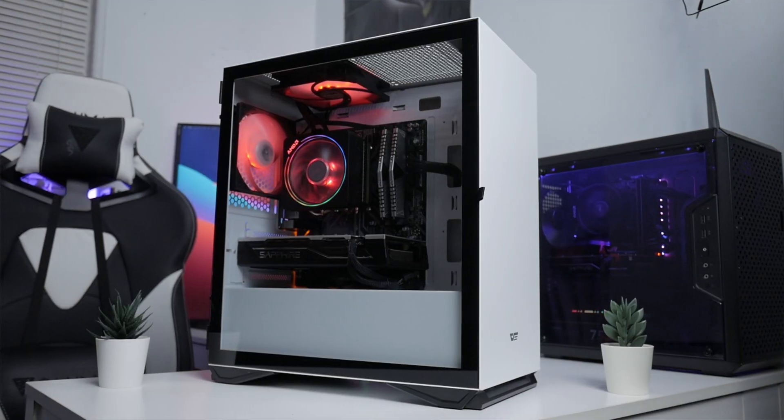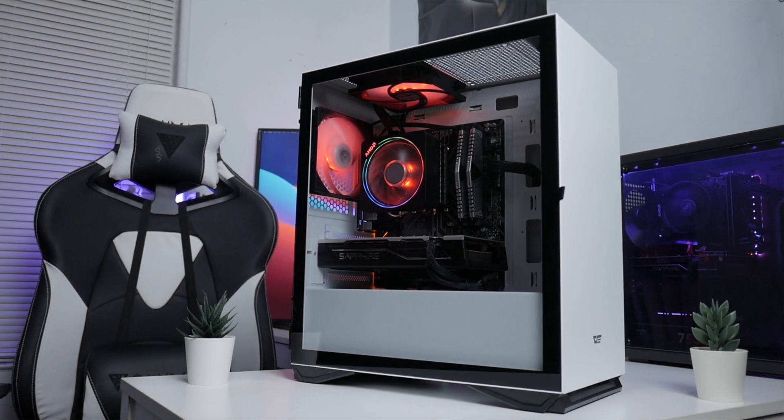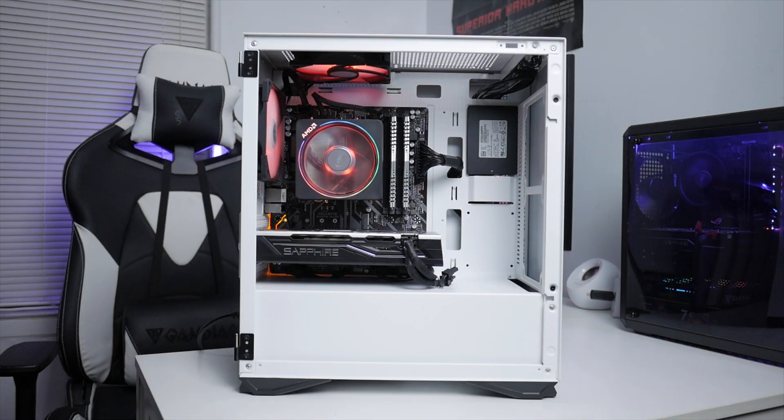For the case, I personally like the Dark Flash DLM 22 — I have the white version, but it also comes in pink and black. It's a micro-ATX case and can fit up to five fans. I only have two fans installed; they're Sikata Kaize Flex RGB fans at $15 each. I'll leave a link in the description for something cheaper where you can get three RGB fans for around $15 to $17.